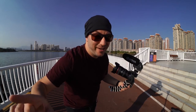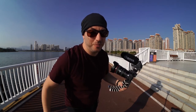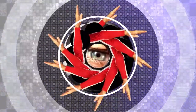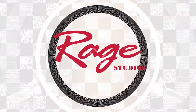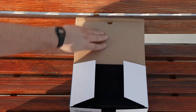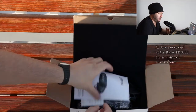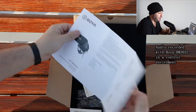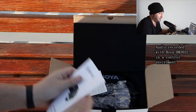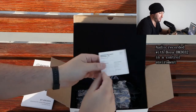All right, let's get the Boya BM3032 out of the box. First thing you find is an instruction manual in English. I personally feel like this doesn't really need instruction manuals, but there it is.